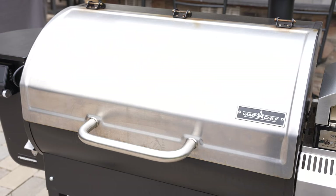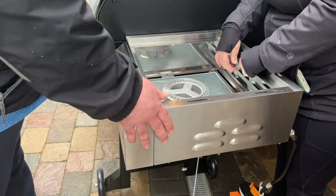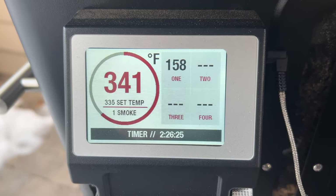It's time to take a look under the hood of the Camp Chef Woodwind 36-inch pellet grill. Today we're going to show you everything from assembly to all the cooks we've done on it to date, so stick around and see if this is the right grill for you.